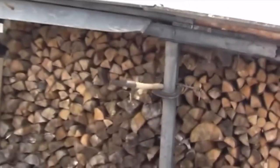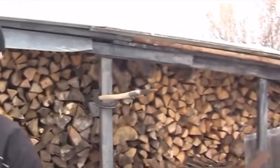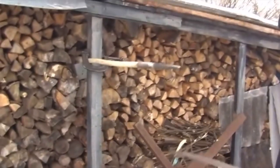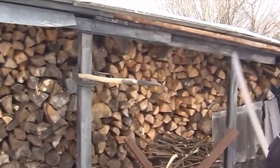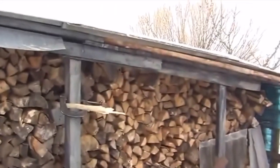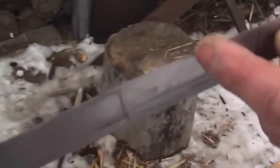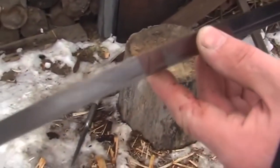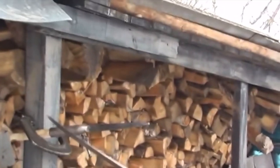Cut one, cut two — let's keep going. Can it actually go through it? Yes, it can. That's not enough — we can do worse than that. There is a little bit of bend in the sharp end of the blade, but the spine is still good.